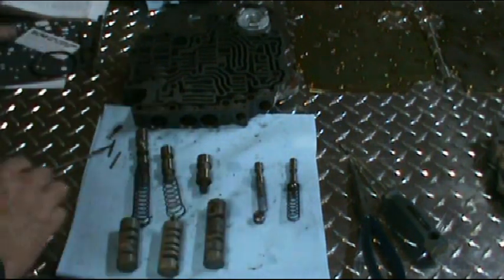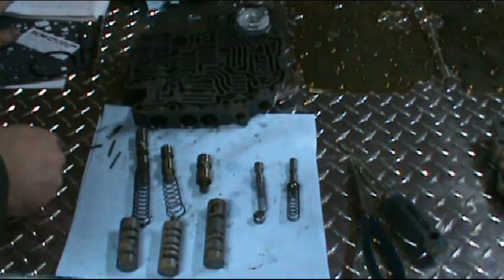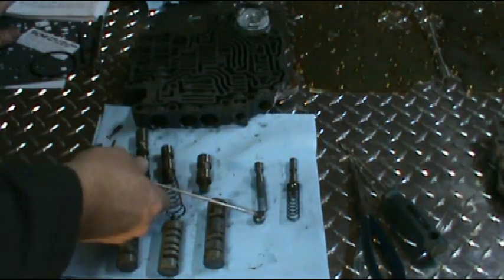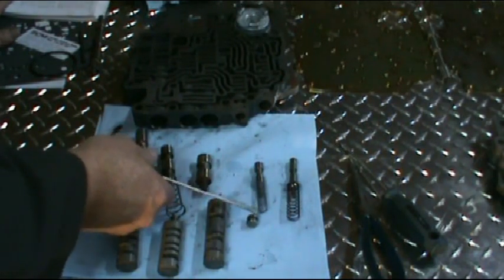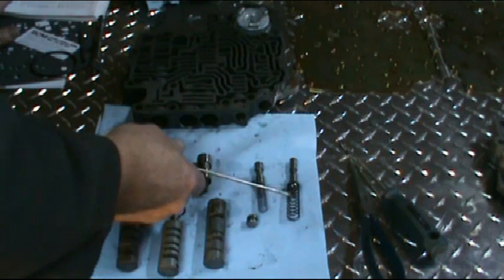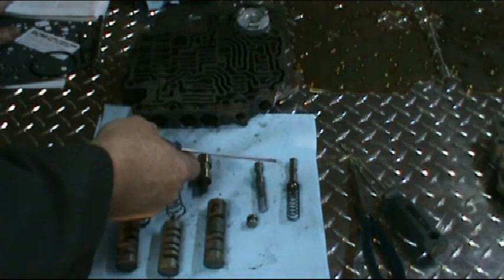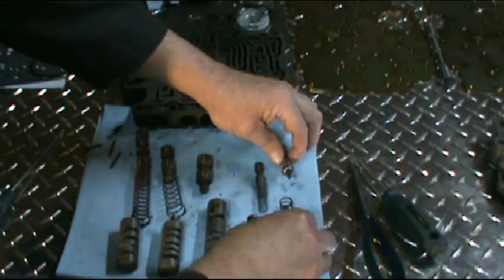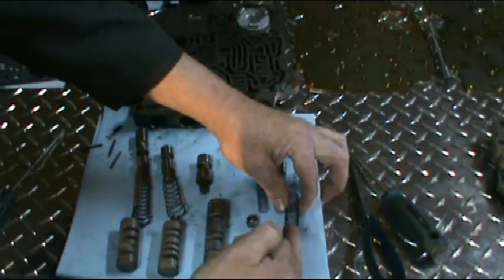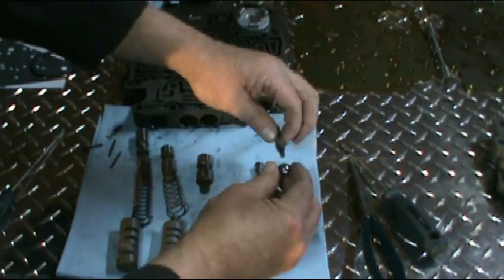Next we have the manual low control valve with the spring. This is just a small plug that goes in the case — it just pushes on the spring. Then the next valve we have is the detent regulator valve, valve seat, and spring. As you can see the pin just fits on the outside of the spring here — there is no plug. It's just a little cup that the spring sits on.